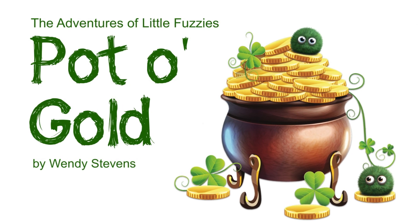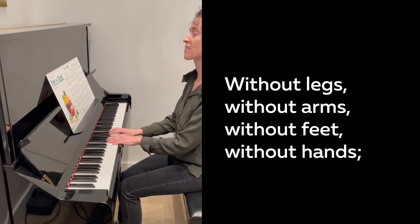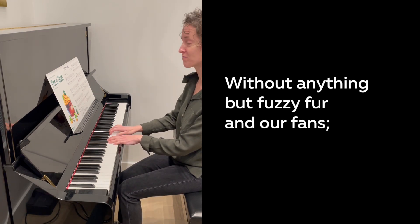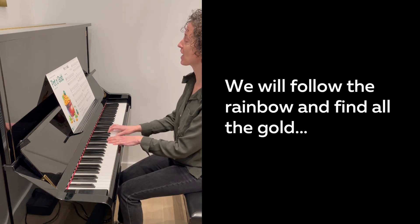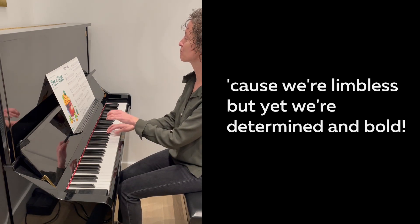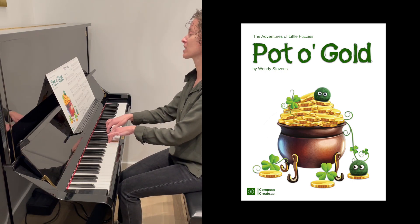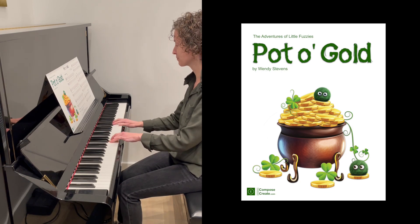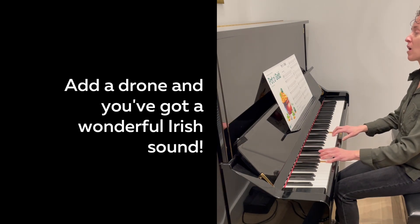You just can't stop the little fuzzies, and they're determined to find that pot of gold at the end of the rainbow. Pot of Gold can also be performed with a drone provided by the teacher. Here's what it sounds like with both parts.